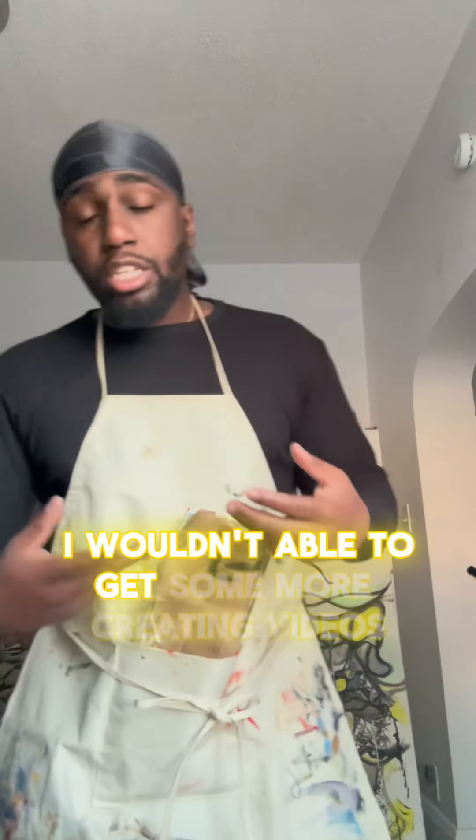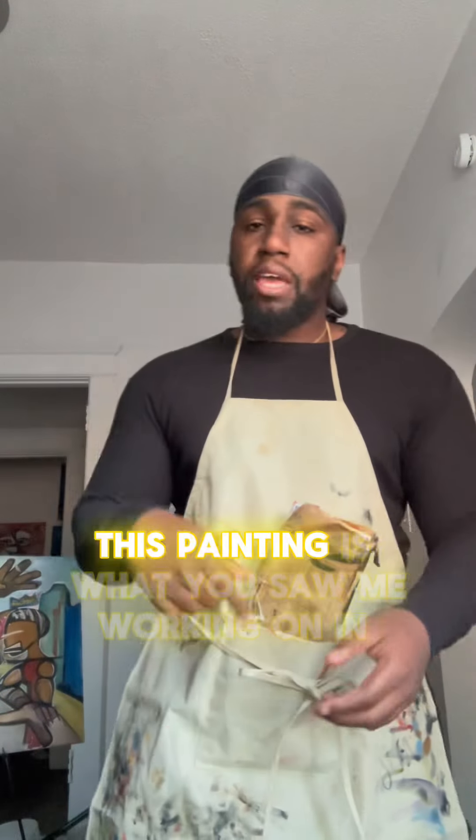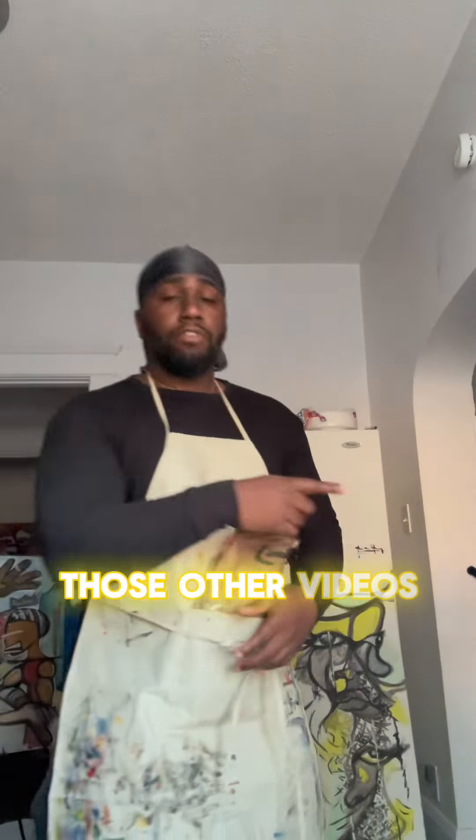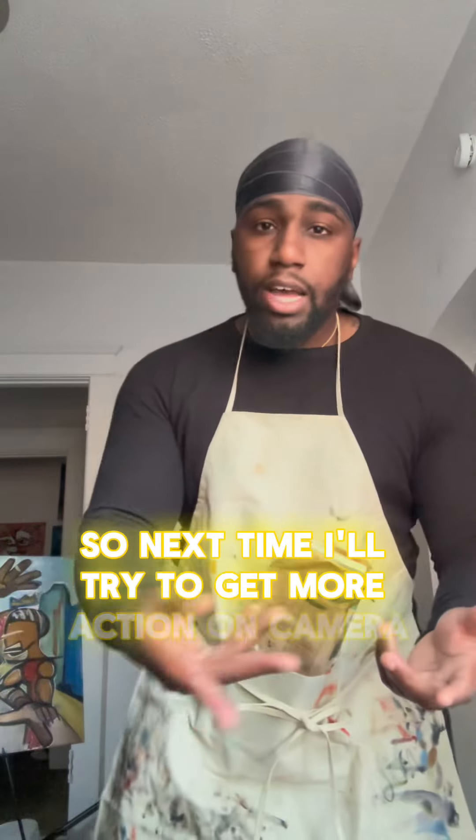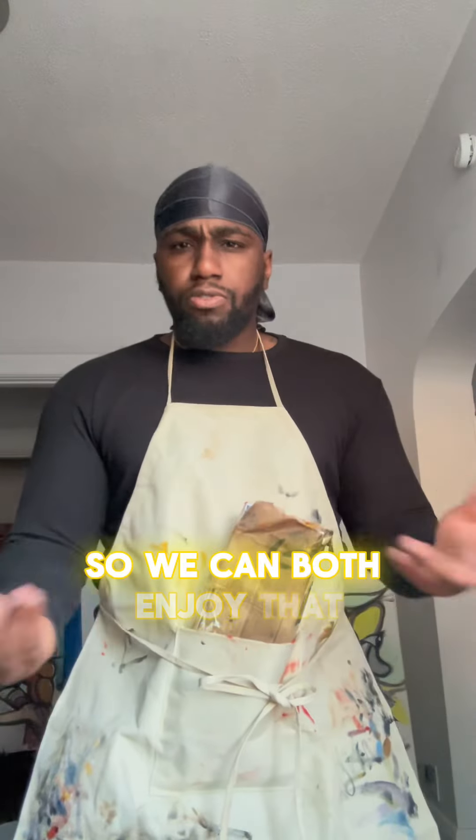I am a little disappointed I wasn't able to get more creating videos. This painting is what you saw me working on in those other videos during the intro. You didn't really see much there, but the vision really took off off camera. So next time I'll try to get more action on camera so we can boost the score.